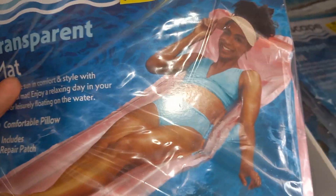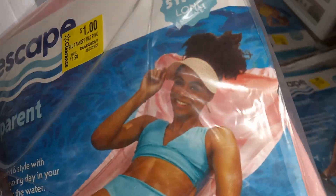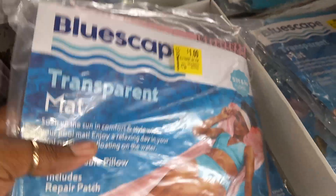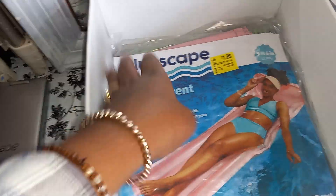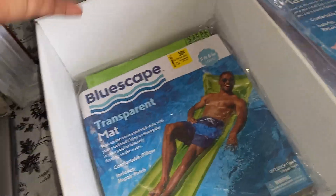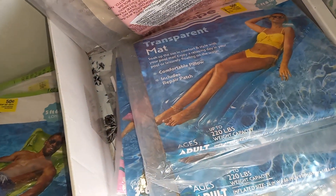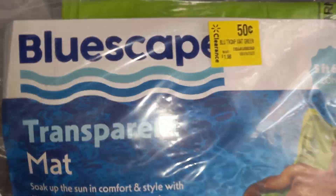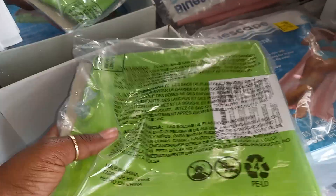Then this is the pink one — same style, got the pillow as well. This one was $1.98 and I got it for a dollar. I got three pink ones. The green one was 50 cents, so the blue and green were 50 cents each, and the pink was a dollar — all regular price $1.98.